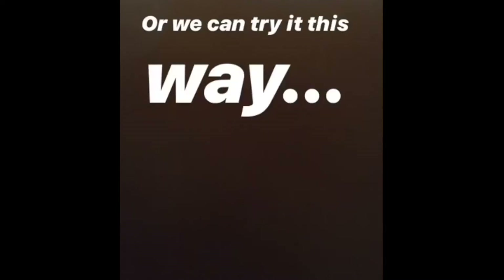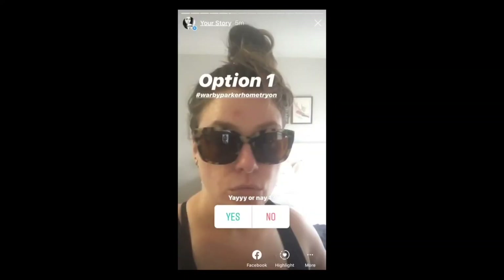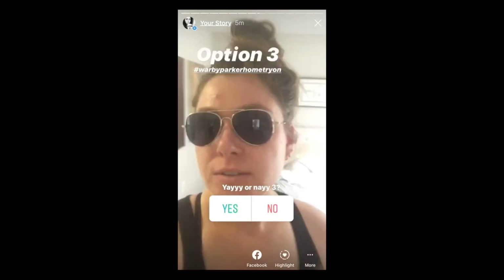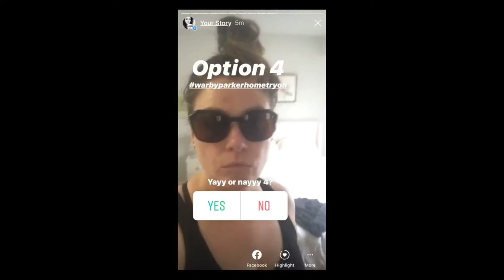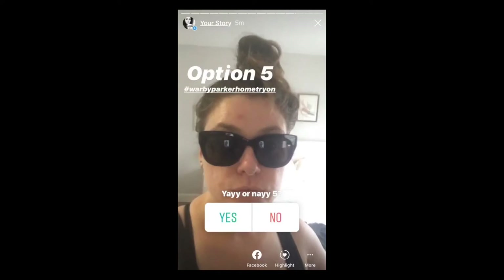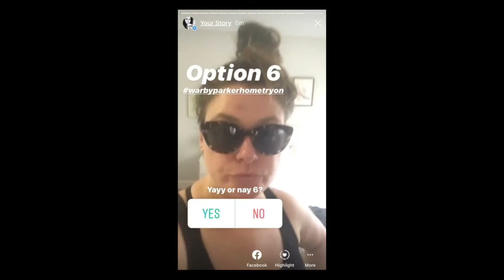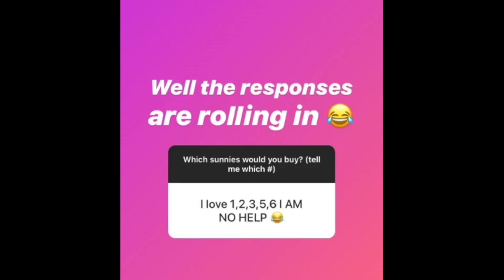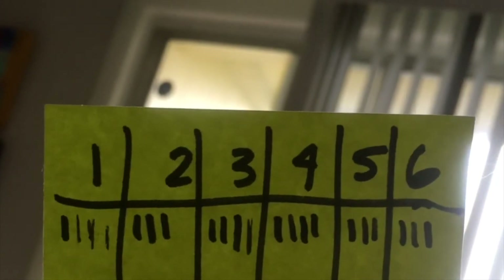People sent me numbers at first, but then I learned you can do a yes or no poll, which was way more effective — the results are much clearer on which ones were winners. I posted the stories, went to bed, and checked the results the next morning. Good morning — the results are in. Not very helpful; we have a tie between options one, three, and four.